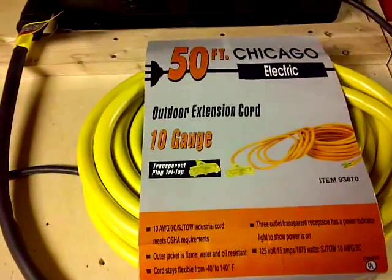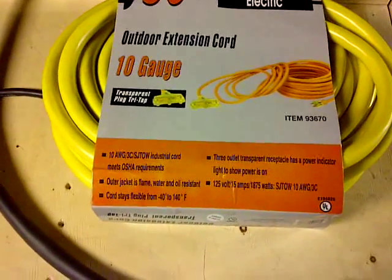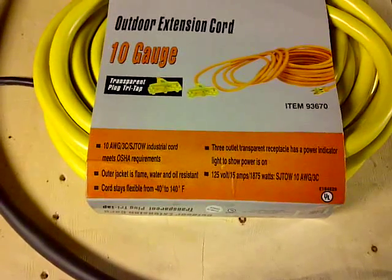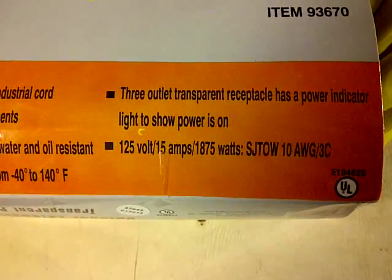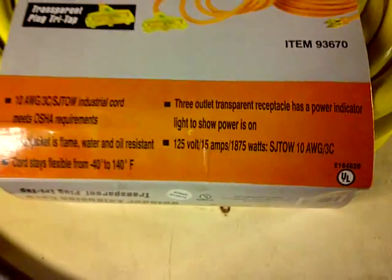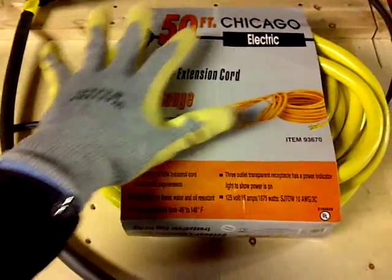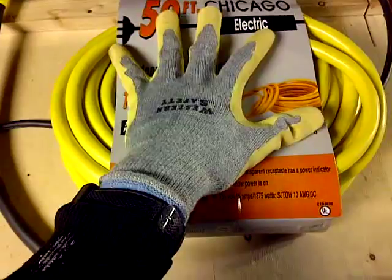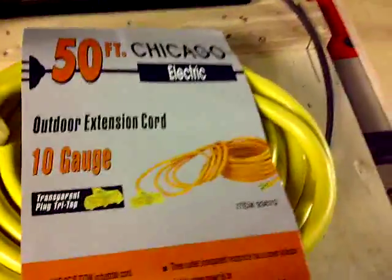What I got here is a 50-foot outdoor extension cord, 10 gauge. It says 125V, 15 amps — I don't know if that's the standard or the max, but I'll test it out. This is my hand just to give you a reference of size. It could be any size, but it is heavy — it must weigh 15 pounds at least.